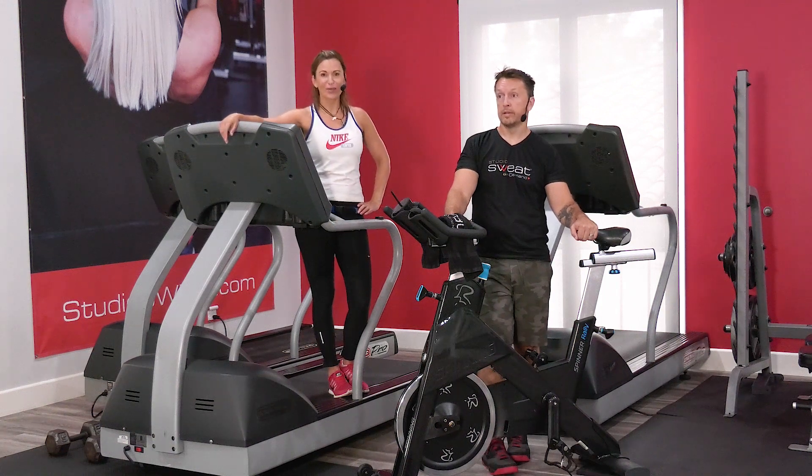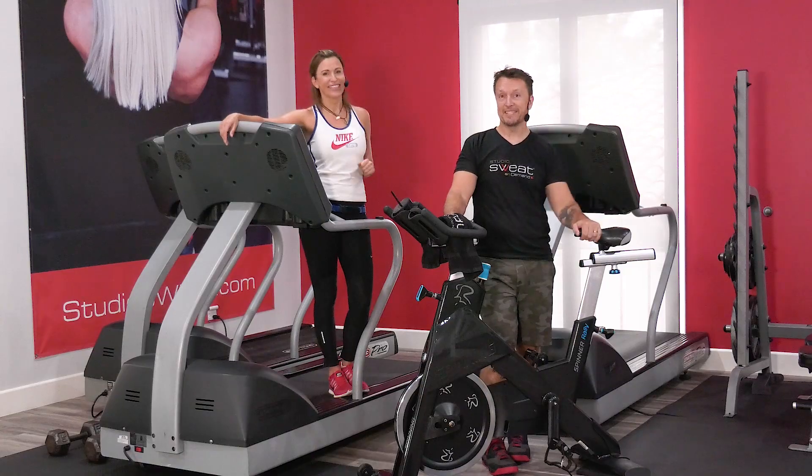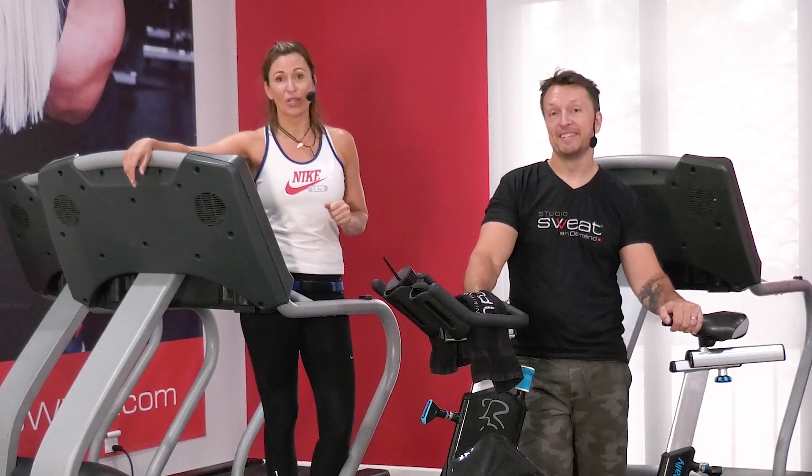Hey guys, Cat Calm here with Studio Sweat On Demand, and I am here with trainer Brian. How you doing, guys? We are so excited to bring you this workout.